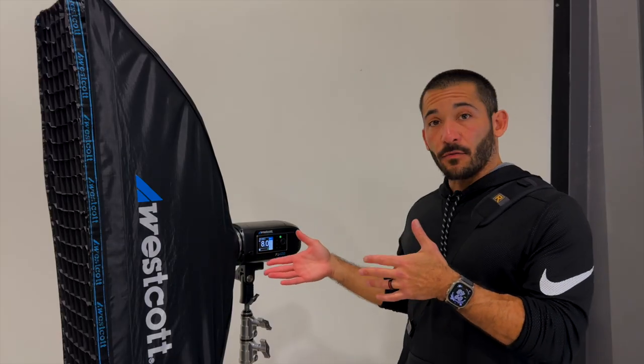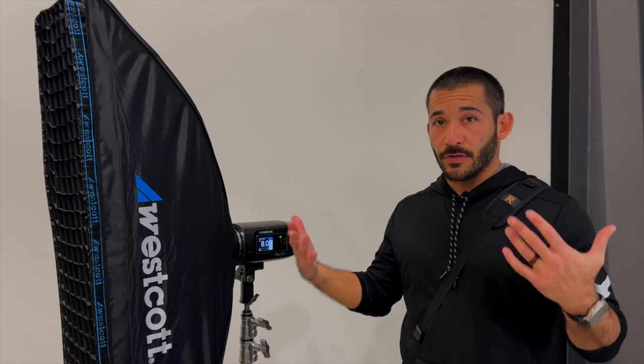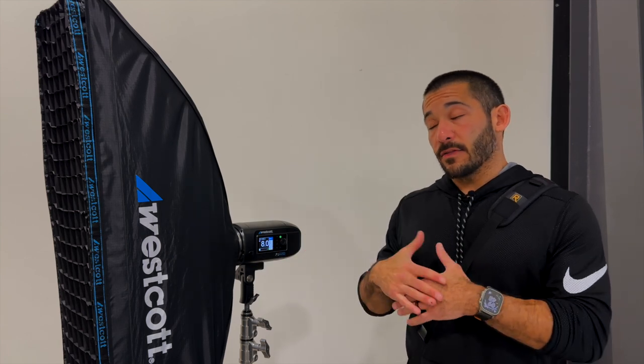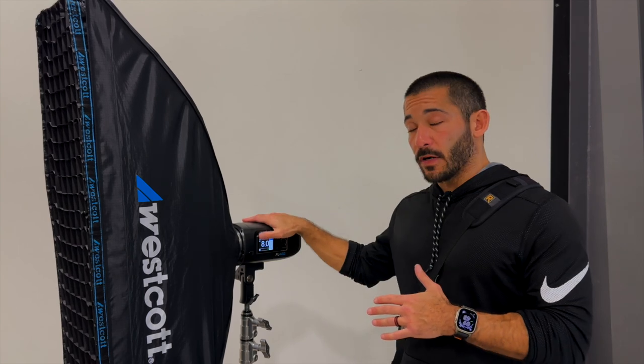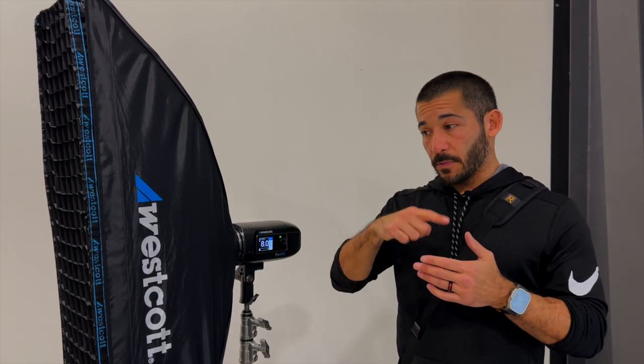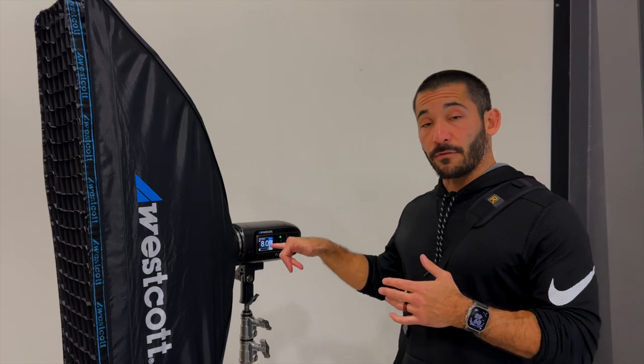We're going to get a close-up shot of one of the strobes so I can explain how to change the settings to enable flash duration to freeze the action. Under normal mode, the FJ400 won't freeze the action. There's a specific mode called freeze mode that you can put it on, and that will enable the flash to fire quicker, which will freeze the action.